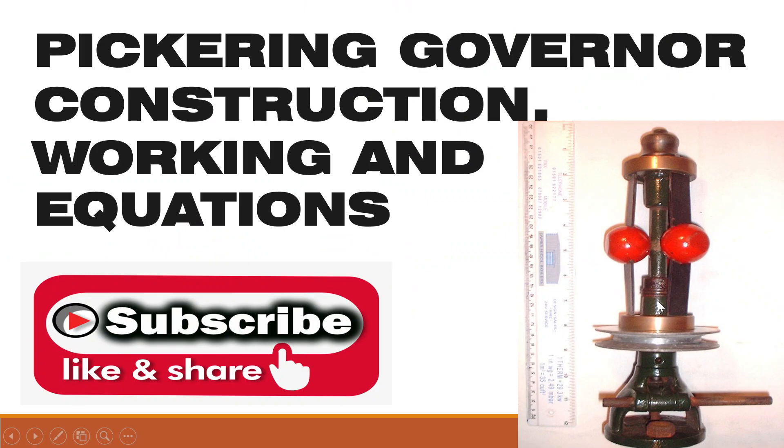Hello guys, welcome to Gate and ESC Classes. Today we will study about the Pickering governor: construction, working, and equations. It is a spring-loaded type governor.